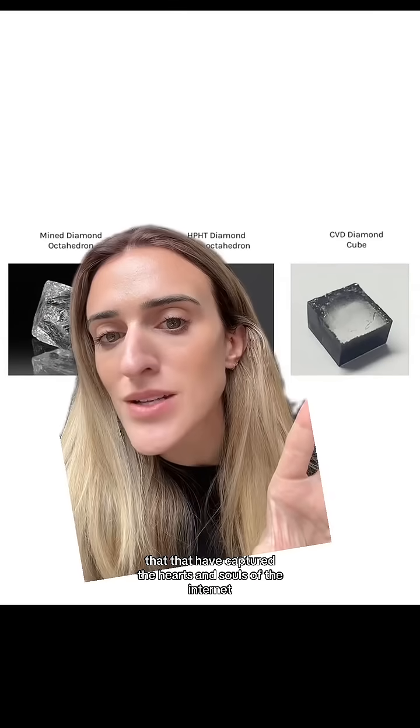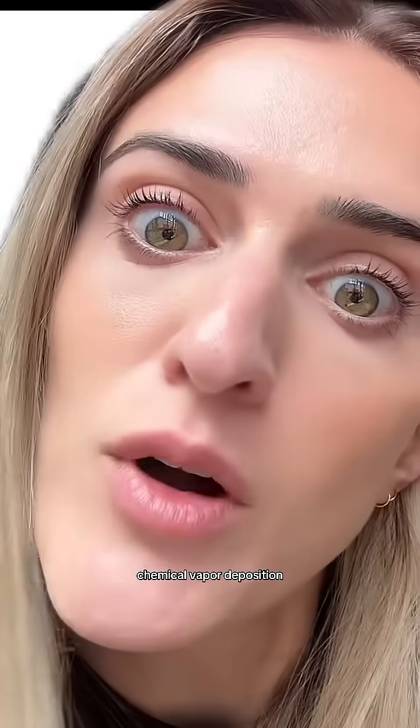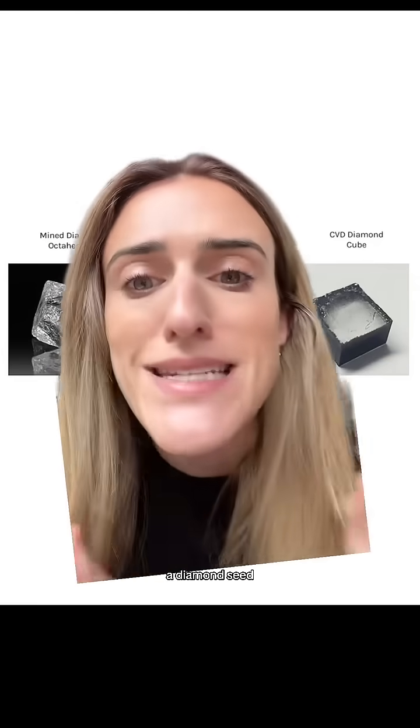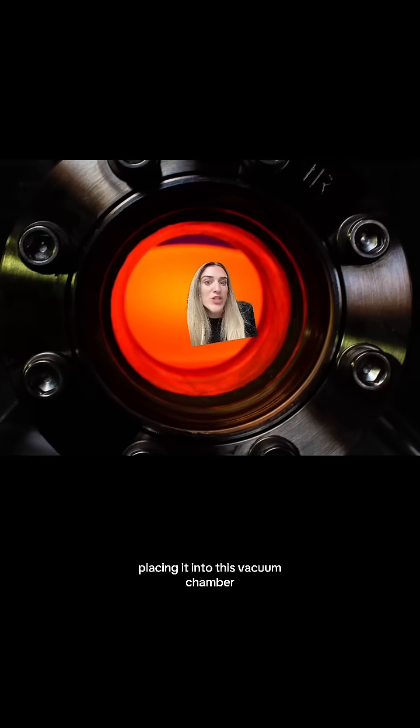These cube-shaped rough diamonds that have captured the hearts and souls of the internet are made by a process called CVD — chemical vapor deposition. This is the end result of the CVD process. They start by taking the cutest thing ever: a diamond seed, and placing it into this vacuum chamber.